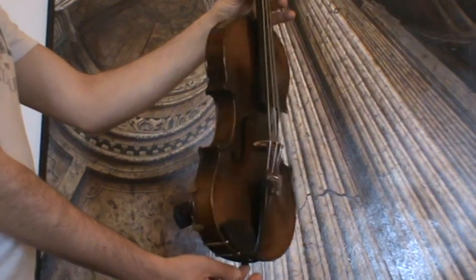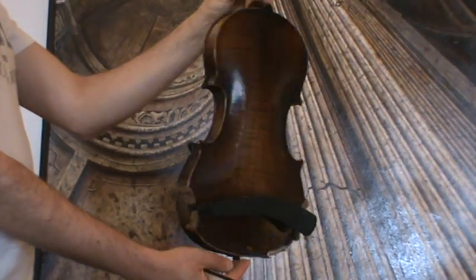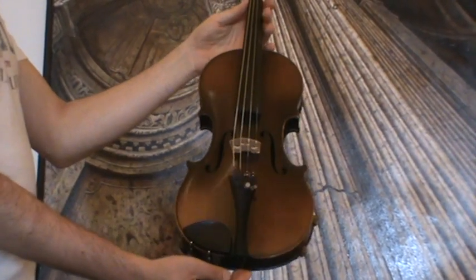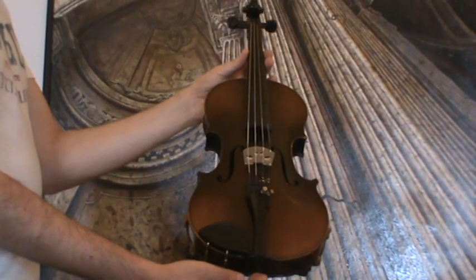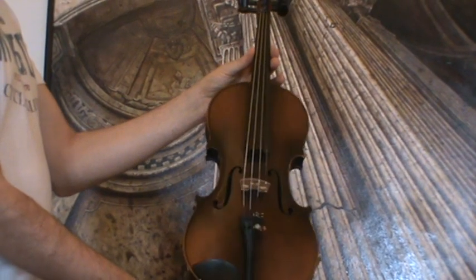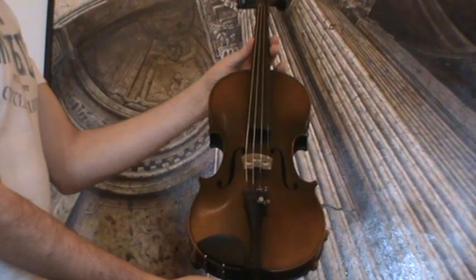The violin shows a nicely flamed two-piece maple back, ribs and neck from the same wood, and a medium to fine grain spruce top. The violin received a new setup with newly fitted elder ebony pegs, a chin rest, a new tailpiece, a new bridge, and new strings.